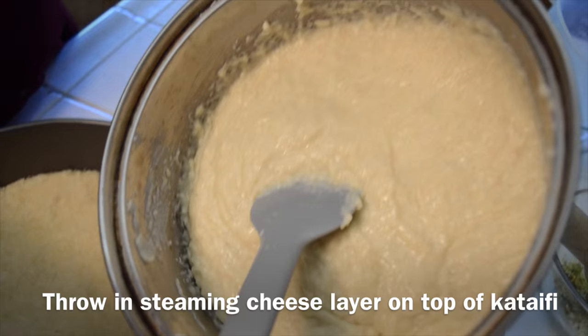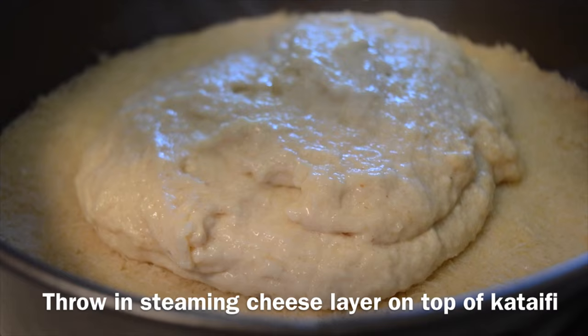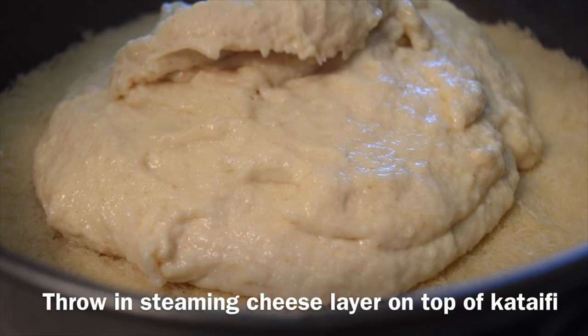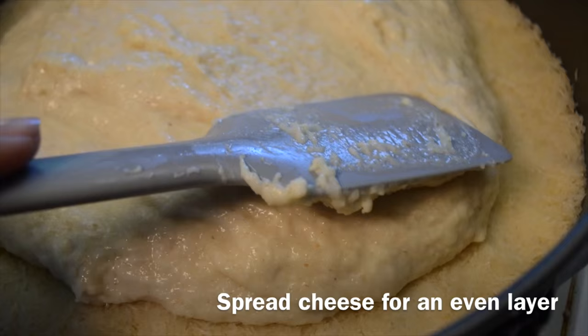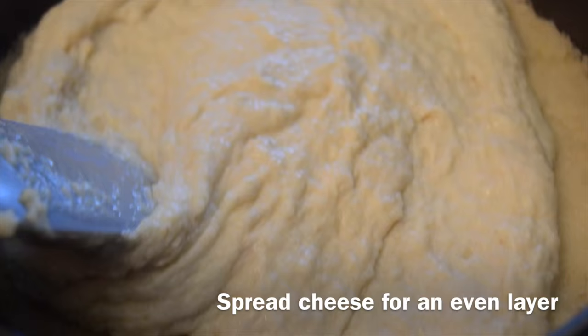Then you'll be throwing in the steaming cheese layer on top of the katayef. Place the cheese on top of the pastry and spread the cheese evenly over the pastry so that you can create an even layer. Shake the pan around so that you will take out all the air bubbles.